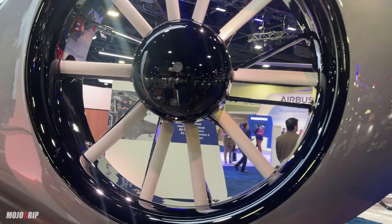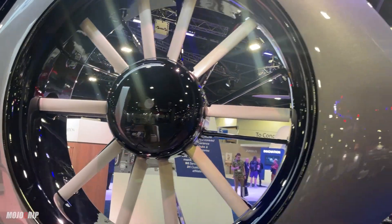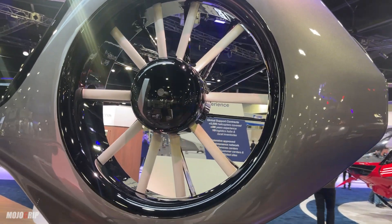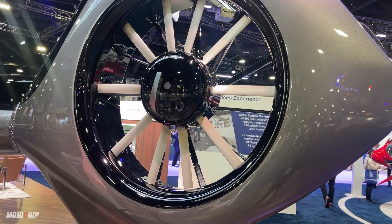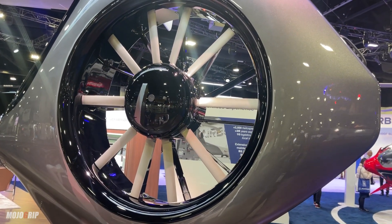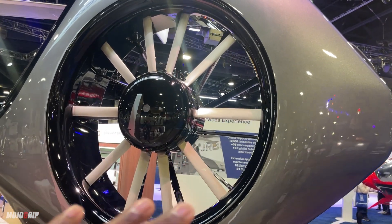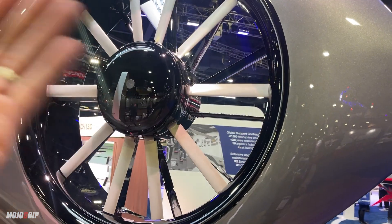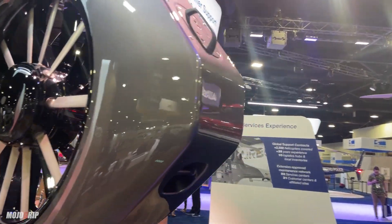I don't know what it is about helicopters and this tail rotor design. I don't know if it was done for aesthetic reasons or if there's a practical, performance reason for it. If you know more about helicopters, please let me know in the comments below. But this thing looks gorgeous — it just stands out, it's beautiful in terms of design.